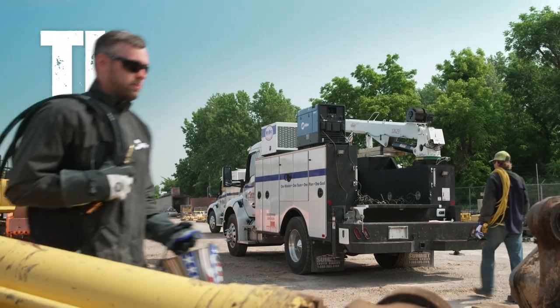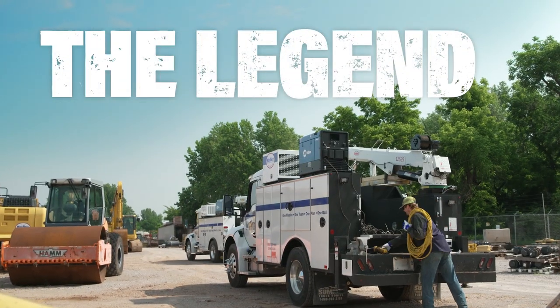The new Bobcat 265 — legendary performance, redefined.